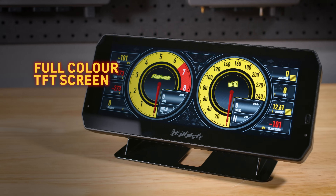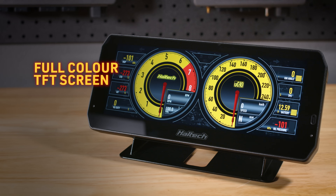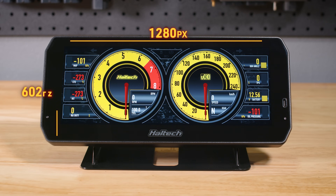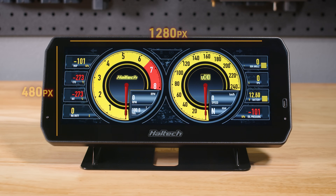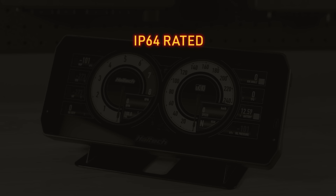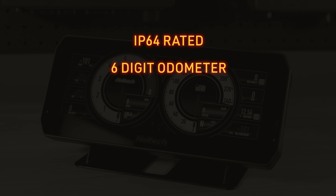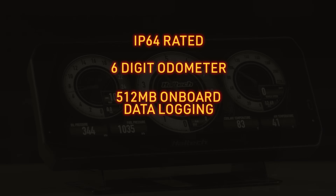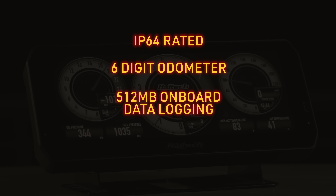Let's take a look at the tech specs on the UC10 Dash. It's got a full-colour, optically-bonded TFT screen with a refresh rate of 60Hz. It has a resolution of 1280x480 and up to 600 lumens of brightness. It's IP64 rated — dust-tight and protected against water splashes. It has a six-digit odometer and 512 megabytes of on-board data logging capable of loop logging.